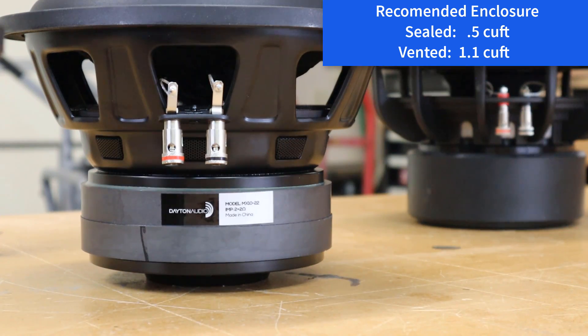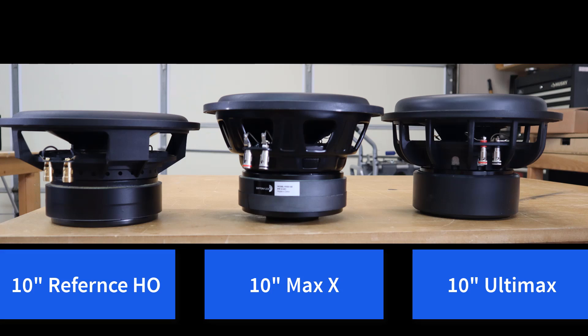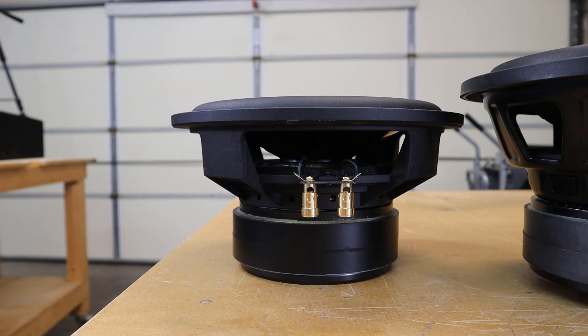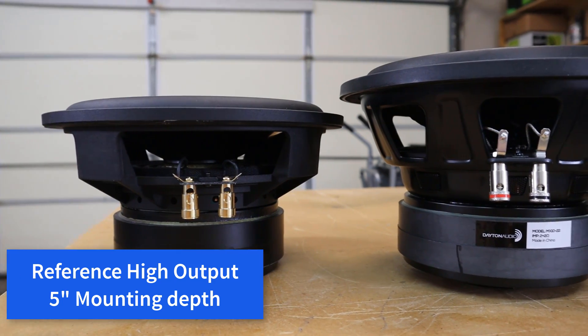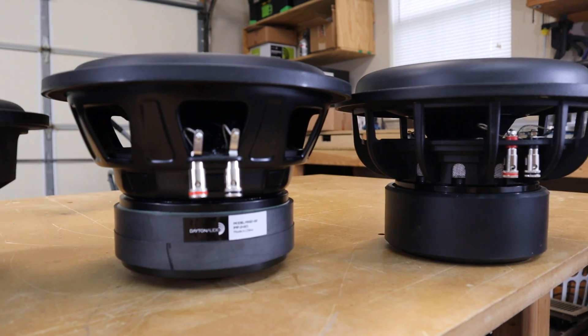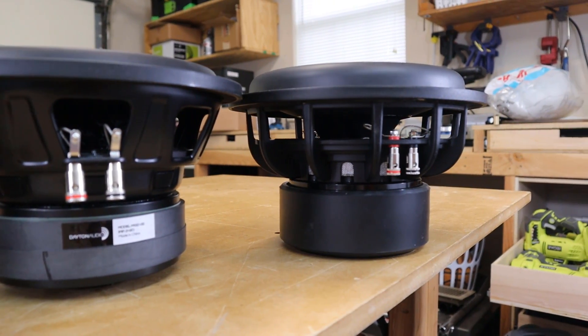For a vented box you want to go with 1.1 cubic feet for an F3 of 29 hertz. Now that we've had a chance to check out the Maxx, let's line it up next to some other Dayton Audio subwoofers — the reference high output and the Ultimax. Sitting side by side you can see they're all fairly beefy subwoofers. The reference series high output handles more power than either the Ultimax or the Maxx. In this shot you can get a really good picture of the size difference between the three drivers. The Maxx and the Ultimax seem to be about the same overall height, but the Maxx has a deeper mounting depth.